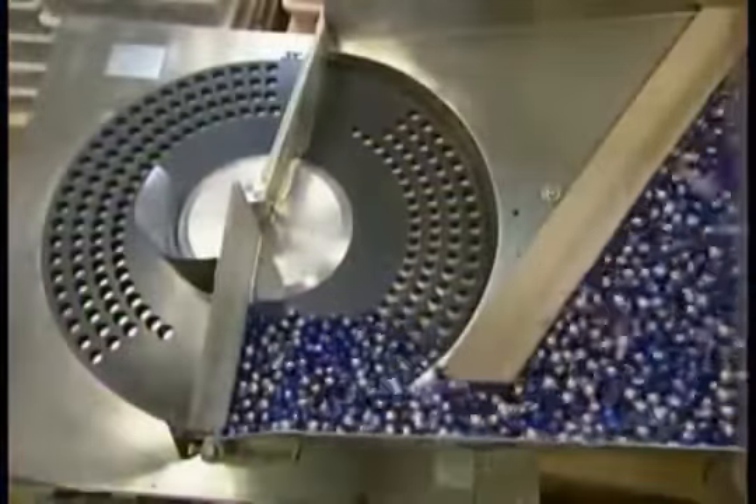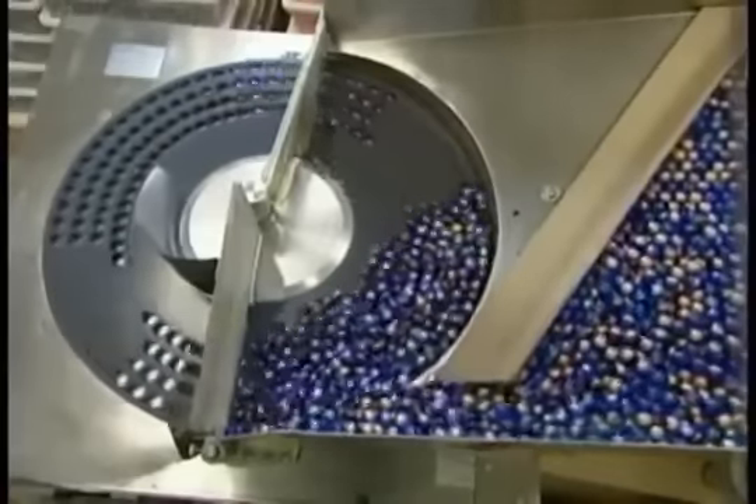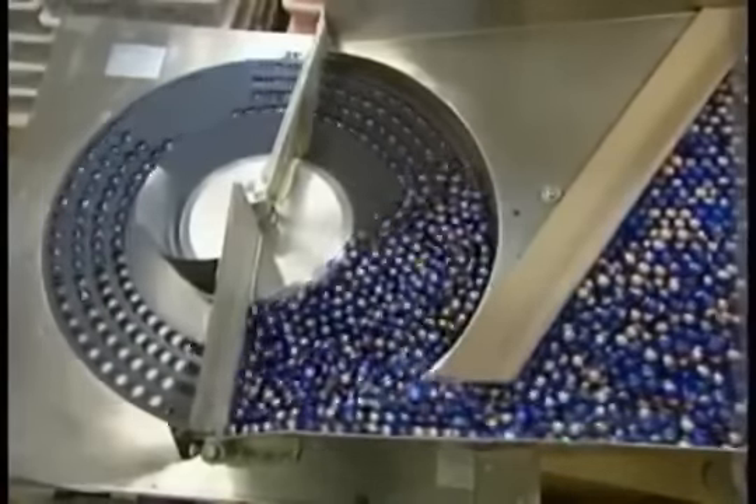The finished paintballs go through an automatic counting machine. This one is set to count out and package 200 balls at a time.